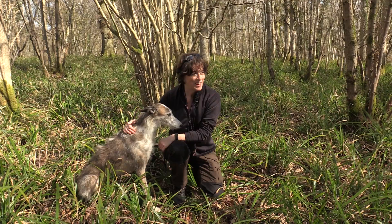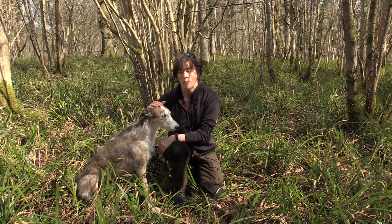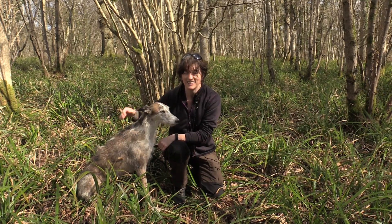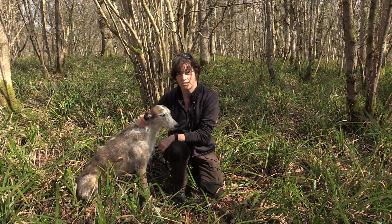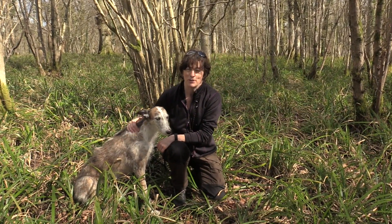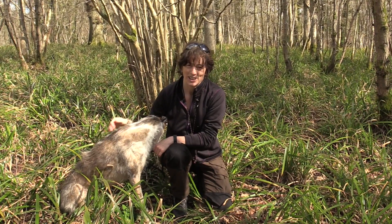Hi guys. Well today is a glorious spring day and I've brought Sky up with me and we're going to celebrate spring. I do this every year by gathering some birch sap and toasting spring really. So I hope you can join me. I'll show you my method of collecting birch sap and share with you some of the beauty of the woods that I'll be exploring while waiting for the sap to collect in my cup.